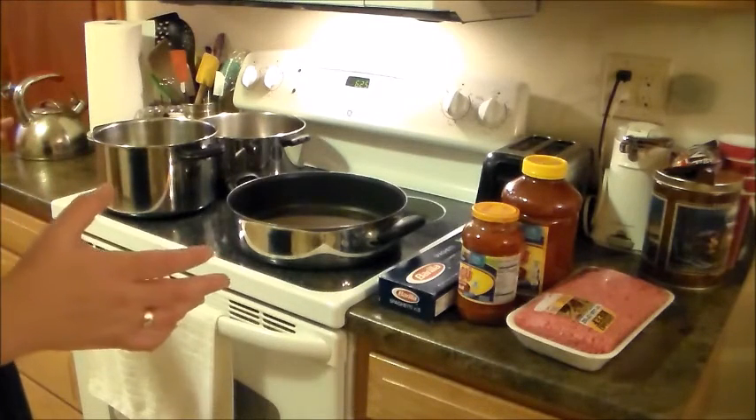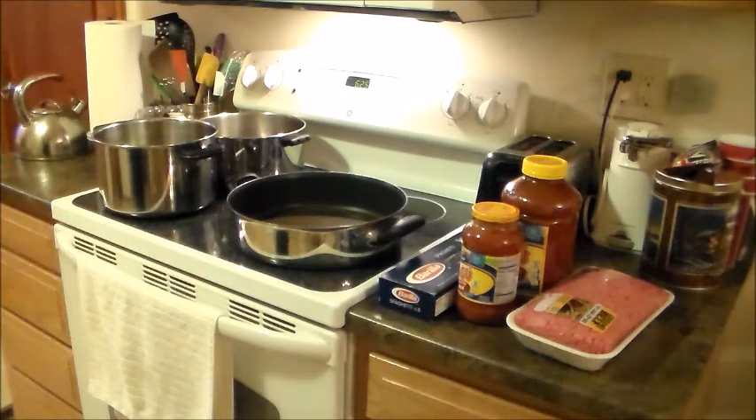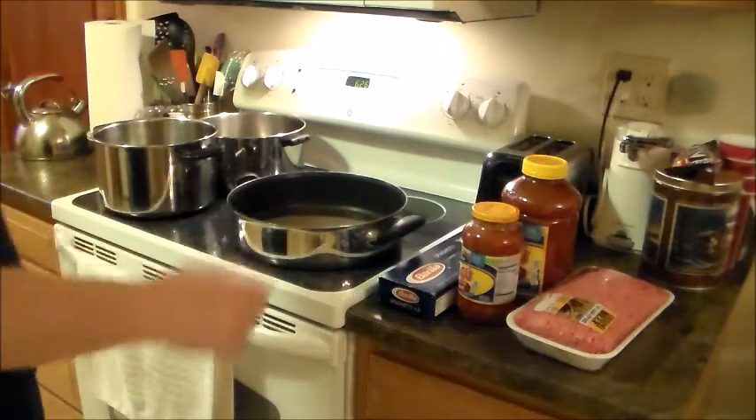I'm going to sit here and start fixing the meal and show you that in the time it takes for you to decide what you want for takeout or where you want to go eat, how many people want this, how many people want that — going to get it, bringing it back, and starting to eat it cold, sometimes not getting everything you want — in that same amount of time, you can start cooking a meal.